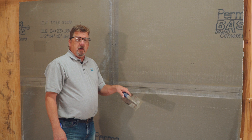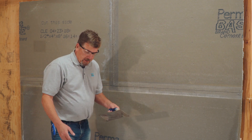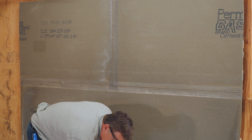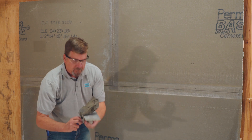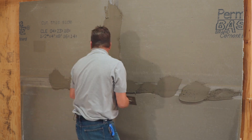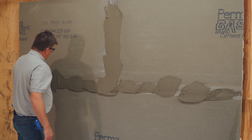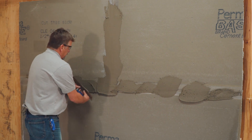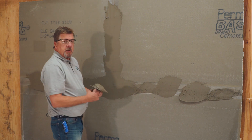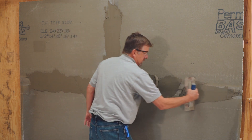Now we're going to get started with the mudding of the joints. We have the material mixed up ready to go, so we're just going to start applying that to the joints. Once you get the mud placed over the joints, you want to trowel it to a smooth consistency. It doesn't have to be pretty — it just has to be nice and smooth and even as you can get it.